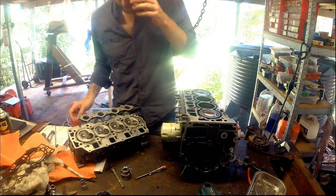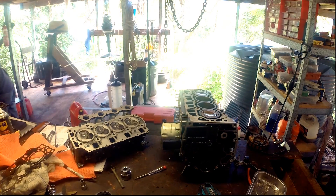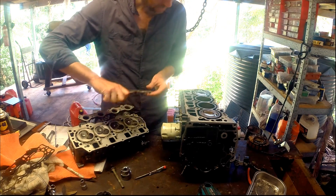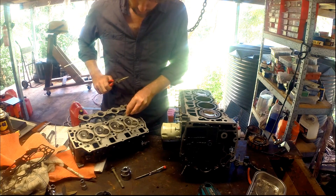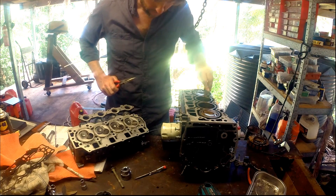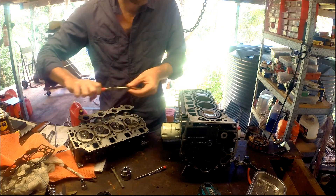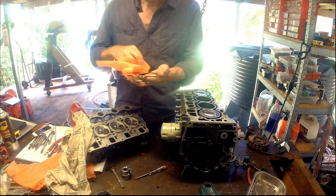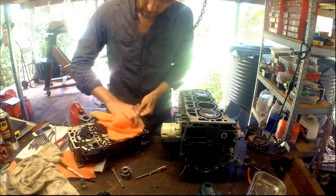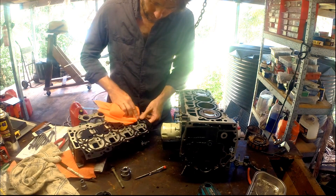So these dowel pins are actually in the head at the moment. I'll grab some pliers and transfer them into the cylinder body — they were here and here. I've given both the cylinder head surface and the engine block another clean, because obviously I had bits of debris and oil on them since we started doing this work again.